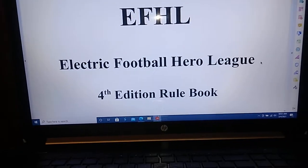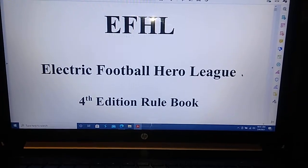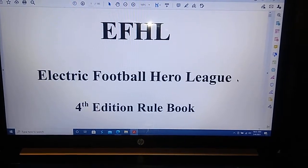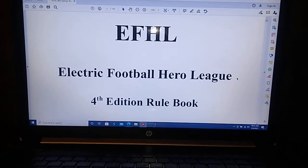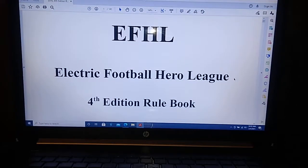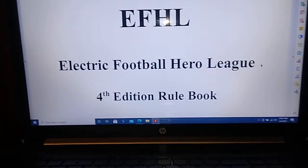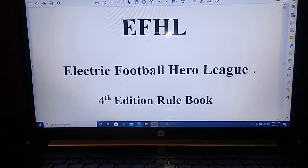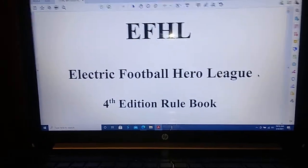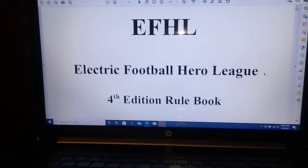If you want an overview of what's new in the 4th Edition, simply scroll back a few videos to the new EFHL tutorial videos where I cover icing the kicker, the alternate penalty check procedures, and the franchise player special abilities. Those are in the EFHL tutorials playlist just ahead of this video. I've also included some tutorials for creating your own electric football figures and bases out of cardboard and cardstock paper — that's near the end of the book.